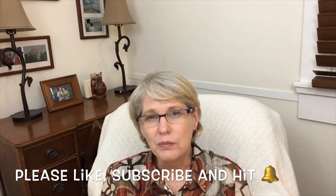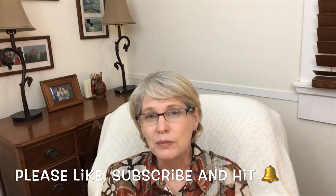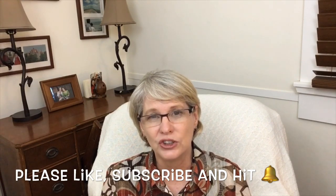Hi everyone. I'm Laura and I'm the Currie Stitcher. Welcome to my channel. If you're new, this is a channel about cross stitch. If you're interested in the subject and you like what you see, please like and subscribe to my channel and hit the little bell for notifications when I post my next video.